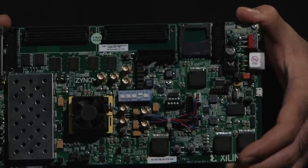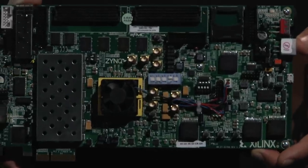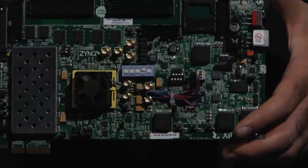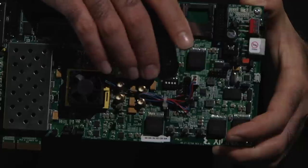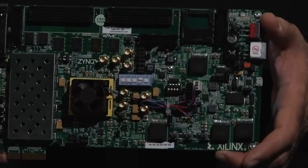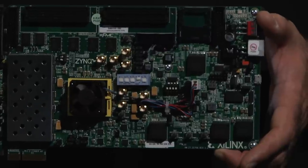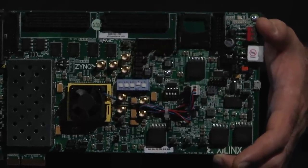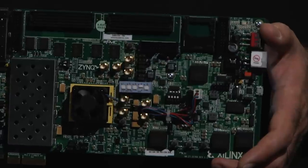Then you have the power interface here, and even when you install the board inside the PCI Express slot you need to get this power interface connected. You also have this blue DIP switch, which is indicative of the boot mode of the Zynq device. Through these DIP switches you indicate how the device is going to be booted at power-on — whether it should wait for JTAG, go to the flash memory, or read the SD card.